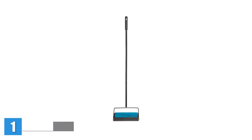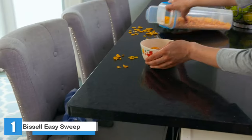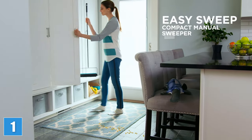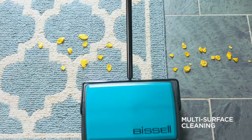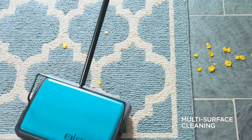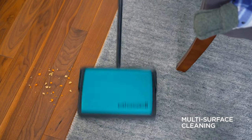Bissell Easy Sweep Compact Carpet and Floor Sweeper. The Bissell Easy Sweep manual sweeper can be used on area rugs, low pile carpet, and hard floor surfaces. Its short sweeper head and low profile make it a good option for parents, pet owners, and others who frequently clean the floors under furniture. This carpet sweeper has a single removable brush roll that can gather dirt, hair, and other debris.